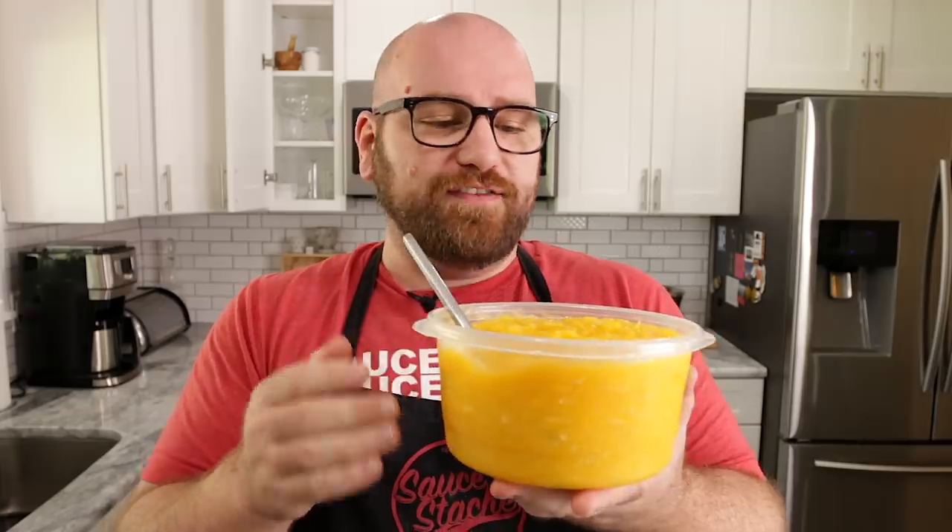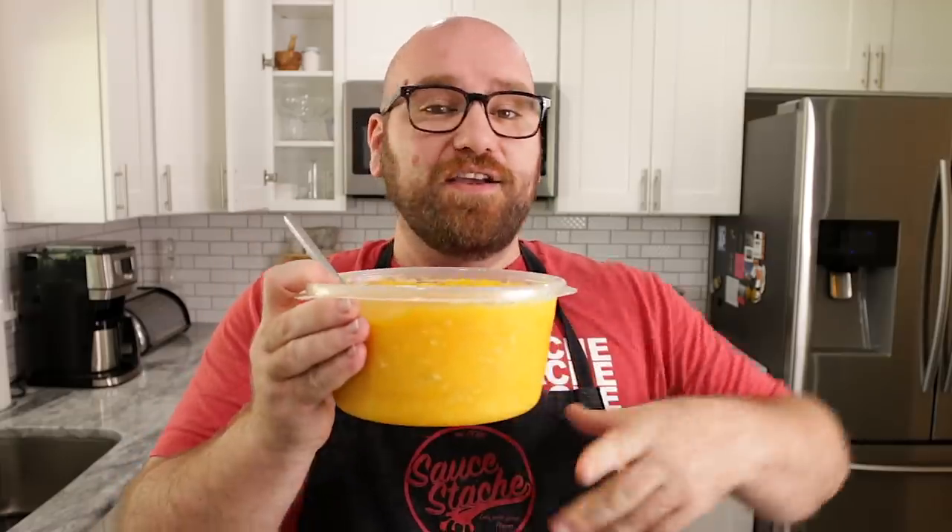I believe I have a basic understanding of how this process works, and let's see if we can do this at home. It might work out, it might not — let's find out. I think it's gonna work, I'm really excited. Let's see if orange juice is gonna change the vegan meat industry.